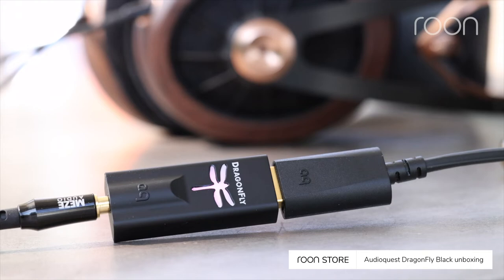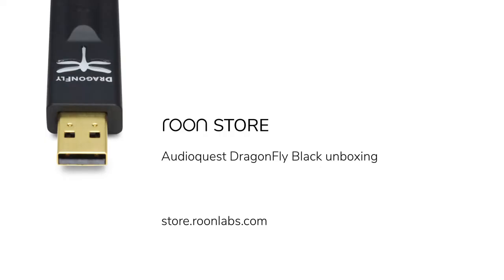This is the AudioQuest Dragonfly Black. Thank you for watching. We'll see you next time.